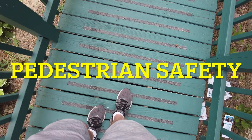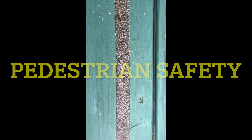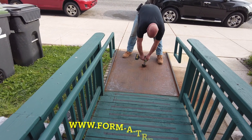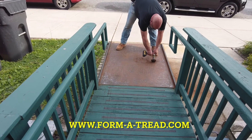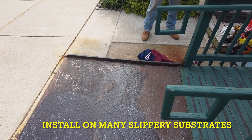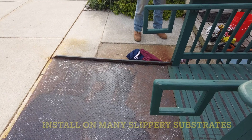The rest of the ramp is wood, and it was treated with our standard Form-A-Tread about three years ago, and it's holding up great. We're going to start with a little prep — mechanically removing as much of the rust that hasn't bonded to the metal, and then we're going to use a little solvent to clean it up and get the latence of the rust off.